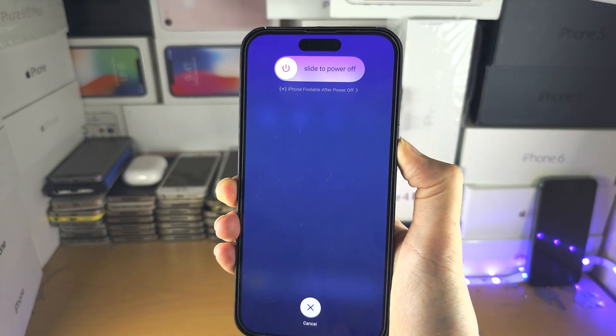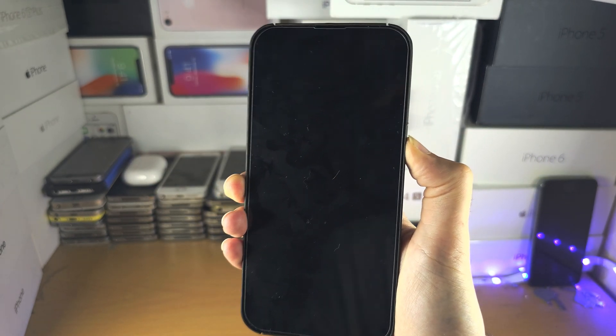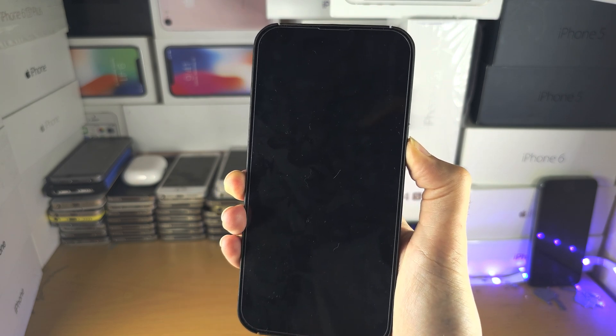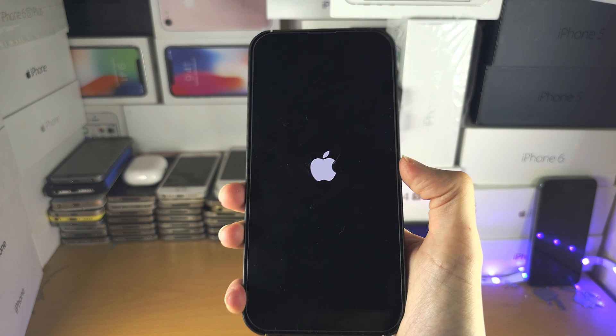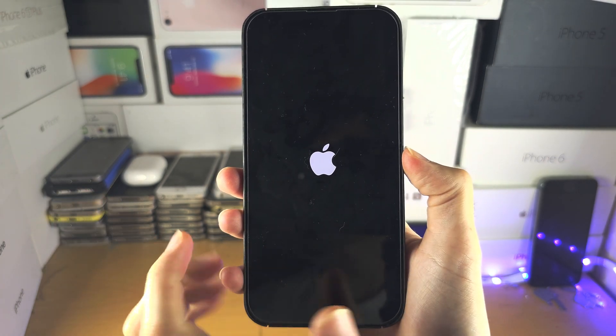You probably won't see the slide to power off screen because your phone's frozen, but the screen will go black, and when you see the Apple logo, you can release the buttons — and you are now in business.